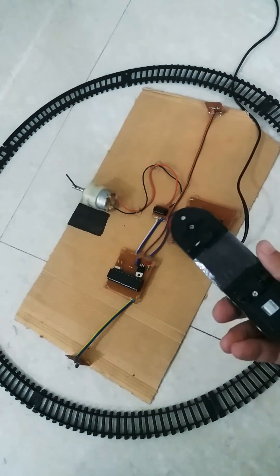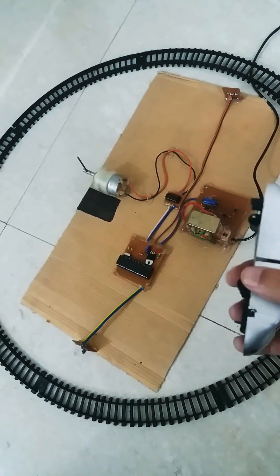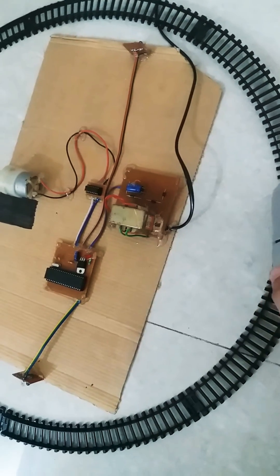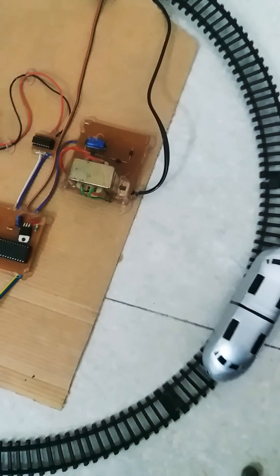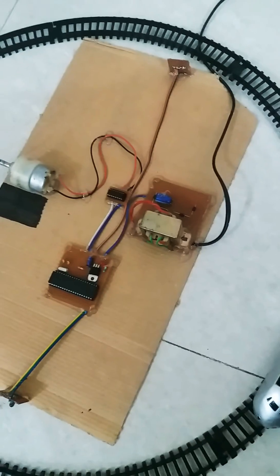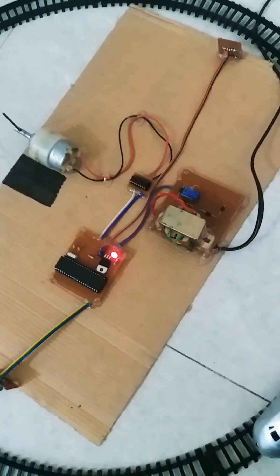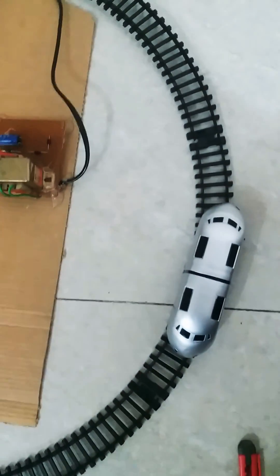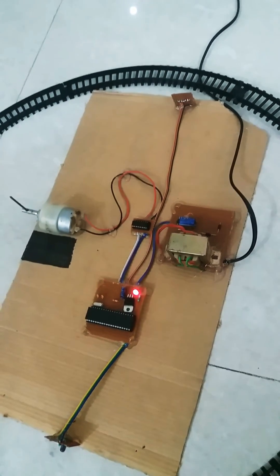Now we'll place the train. This is the battery area and this is the switch. I'll place the train on the track — and I've placed the train on the track. Now I'll power on the system, and you will see through the LED that the power is on.